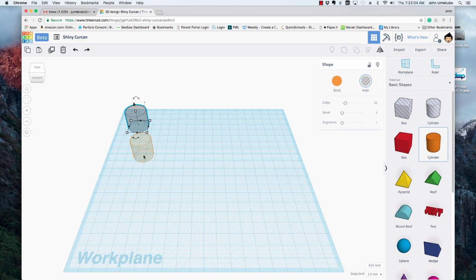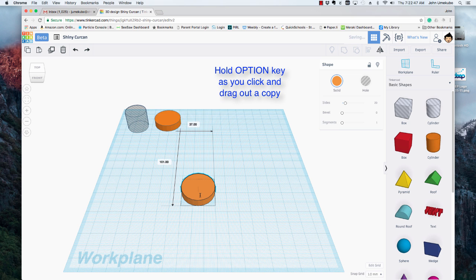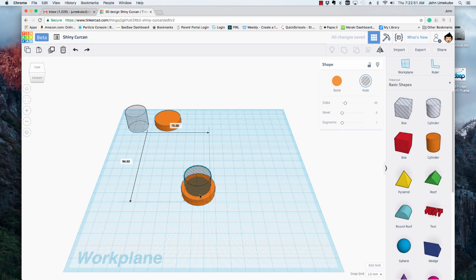I'll grab another cylinder — I'll make this one 30 by 30. The bearings themselves are 7 millimeters tall and that actually prints out perfect. Just as an example, let's say we're creating a spinner. I'll take a copy of this — if I hold the option key down first and then click and drag, I actually get a copy. I'll do the same with this one here, so I always have these to work from. They're the right size and I don't have to worry about adjusting any dimensions on them.